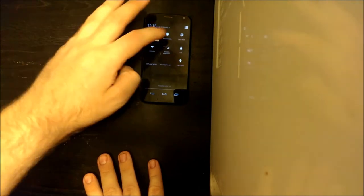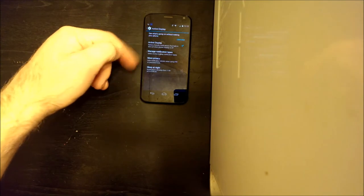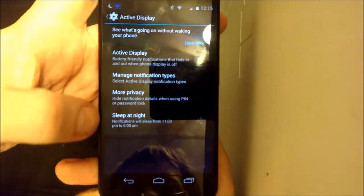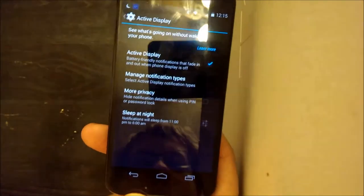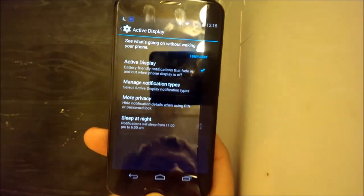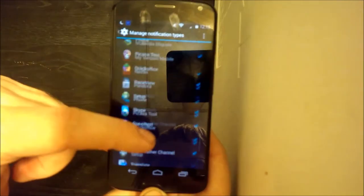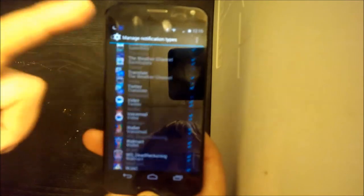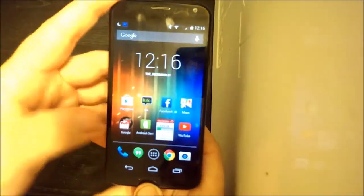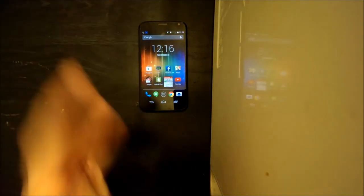You can configure Active Display in the settings — choose different settings, if you want it to sleep at night, if you want it on or off, and manage what generates notifications. I have just about everything selected. Let's move on to the next big feature: Touchless Control.